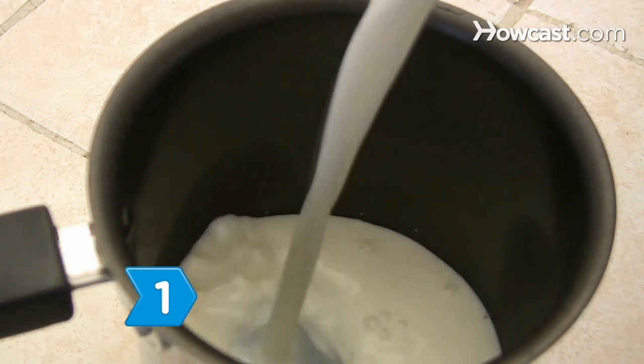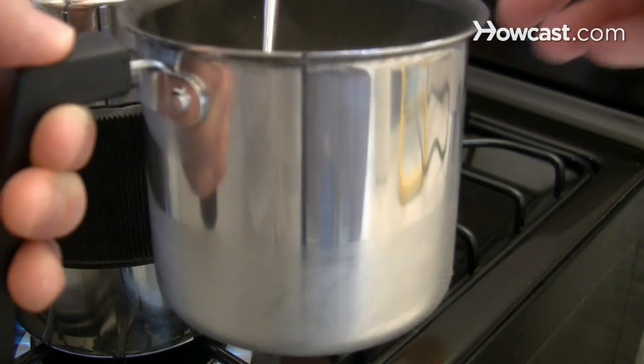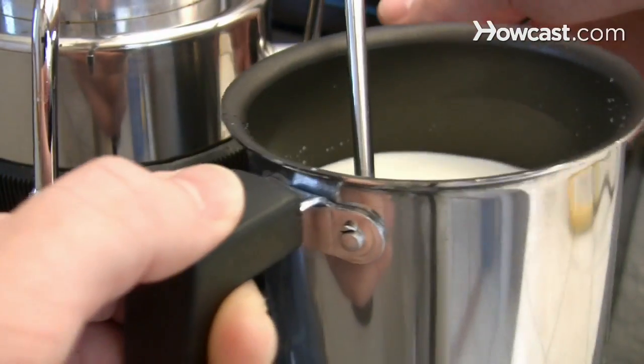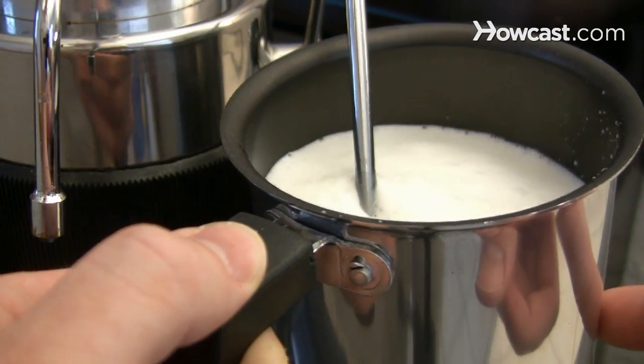Step 1. Pour the milk into a stainless steel pitcher. Place the pitcher under the steam wand, with the wand touching the bottom of the pitcher. Turn the steam wand on and move it so that it is just below the surface of the milk. Heat until it is steamed, but not foamy.